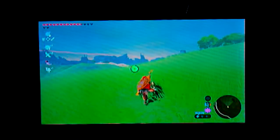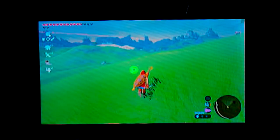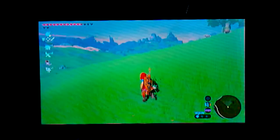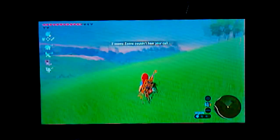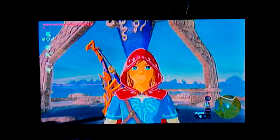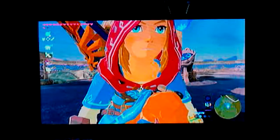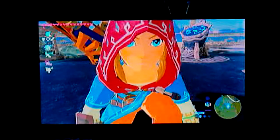That's all I have to talk about. Those are my thoughts on the Nintendo Switch and Breath of the Wild. This has been Linktower Trust Your Spirit, and I will see you guys next time.